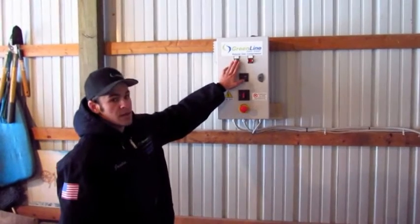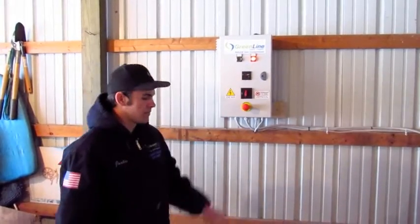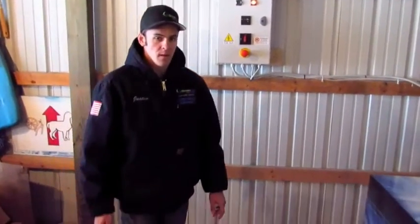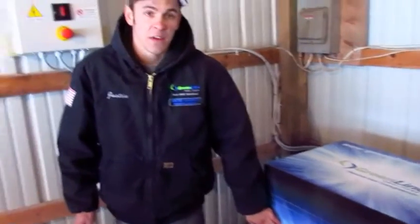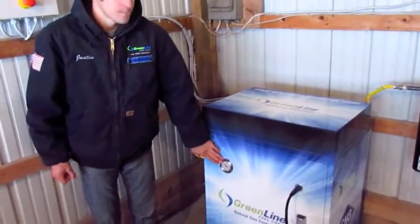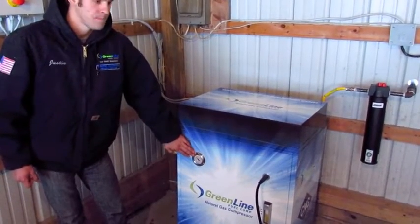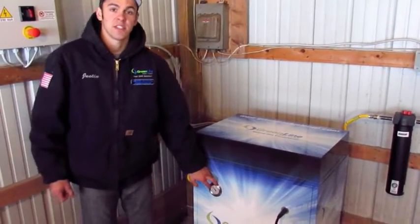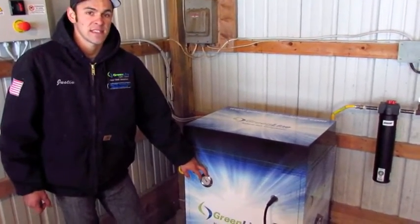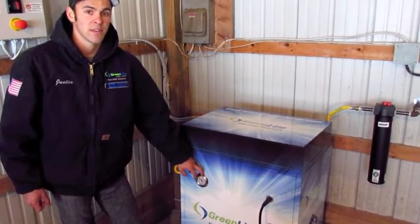Now I'm going to push the on button and demonstrate to you the process of refueling your vehicle. As you can see, his vehicle had about a half a tank in it and it automatically comes up to about 2,000 PSI and it builds from there. This machine is set at 3,600 PSI stop — when it reaches that pressure, the machine will then shut off.